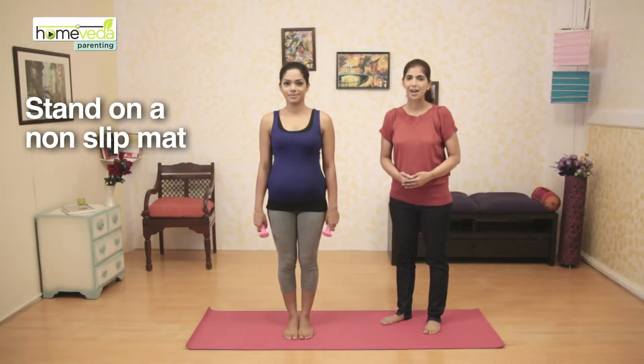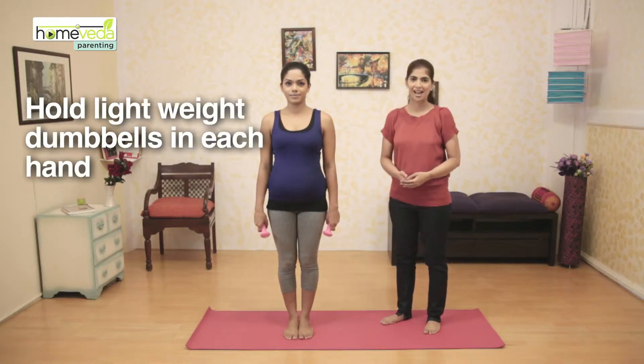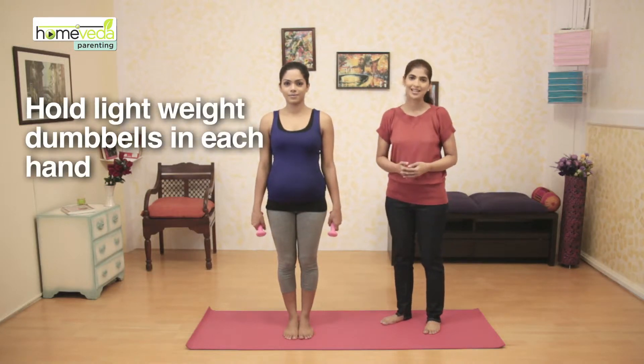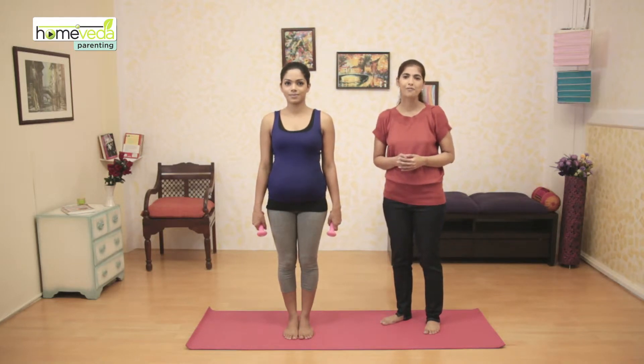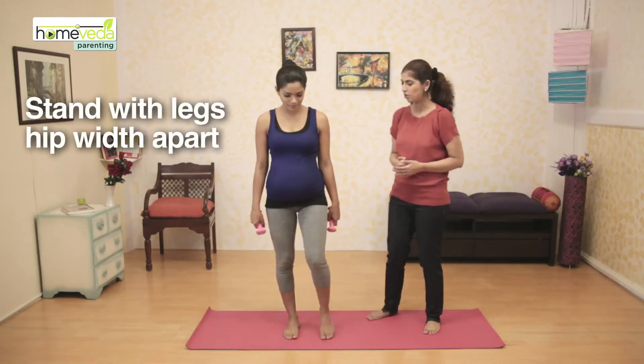Stand on a non-slip mat with a dumbbell in each hand. You can use light dumbbells, or if you don't have dumbbells, you can also use half-litre bottles filled with water. Keep your legs hip-width apart.